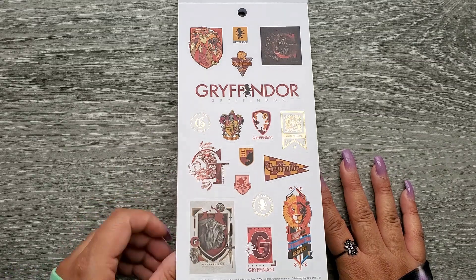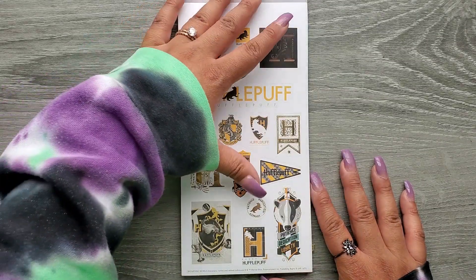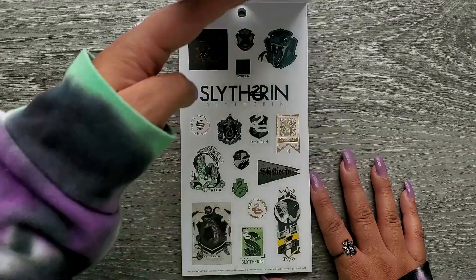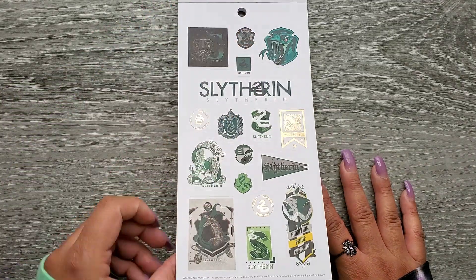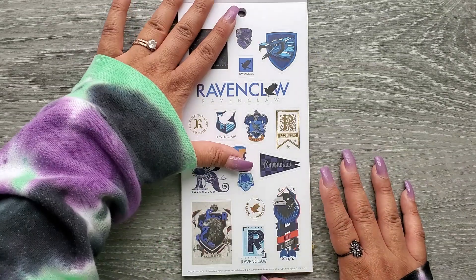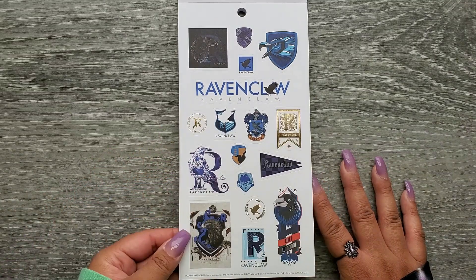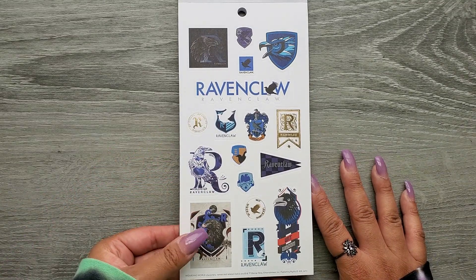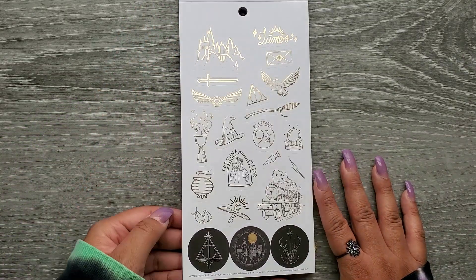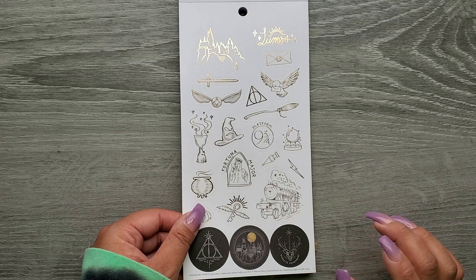And then we have some Gryffindor stickers. These are so fun. Hufflepuff. Slytherin. These are all on paper. And then Ravenclaw. I like these ones a lot better already than the other book, that is for sure. All gold foil, still on paper.